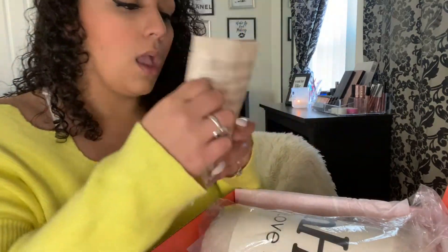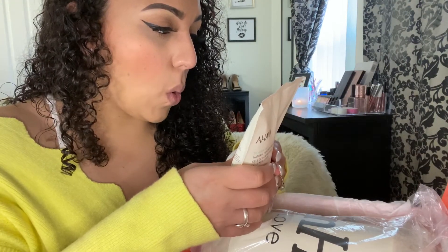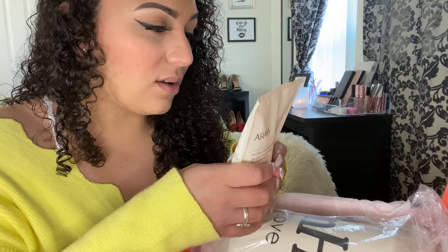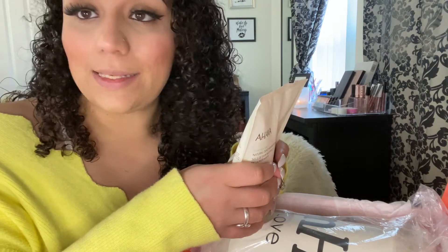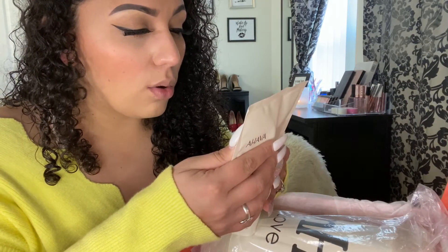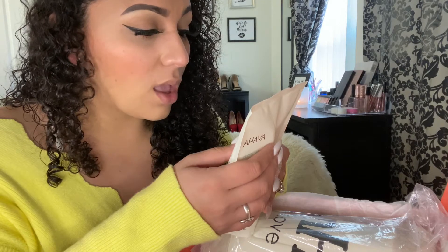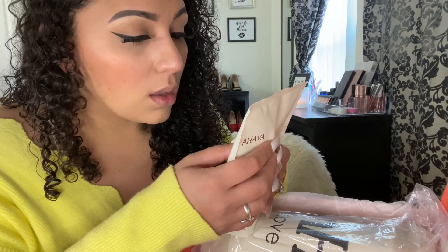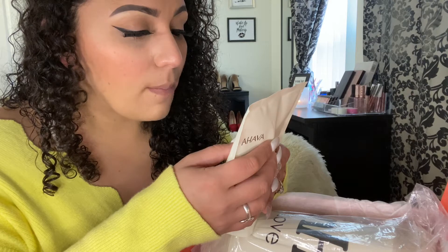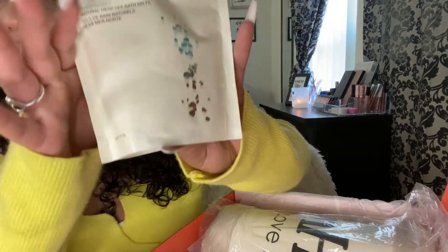And this is bath salts! It says whenever your body is in need of a charge — it soothes your body with gentle relaxation. I need this right now! I'll probably use this one today since I'm feeling sick.